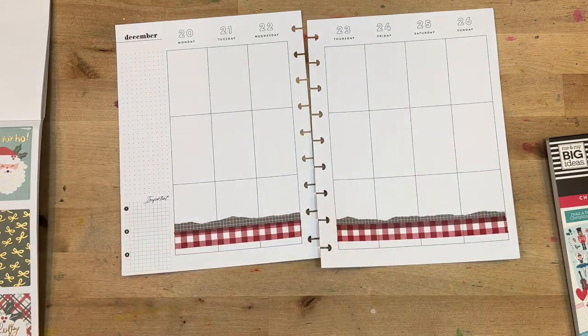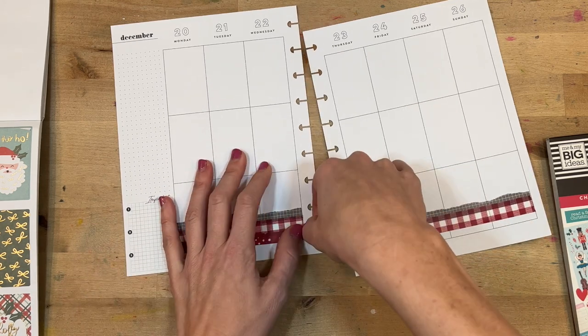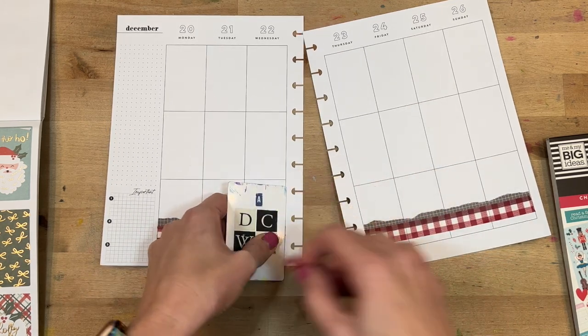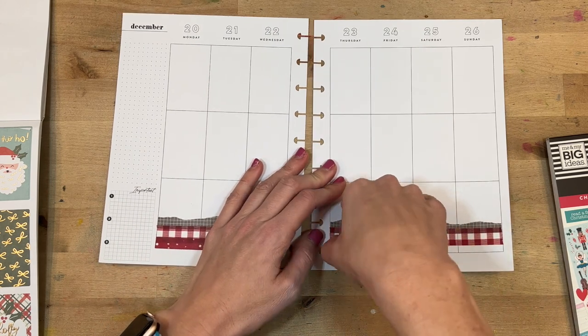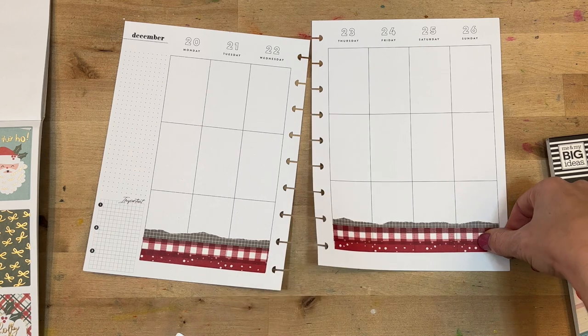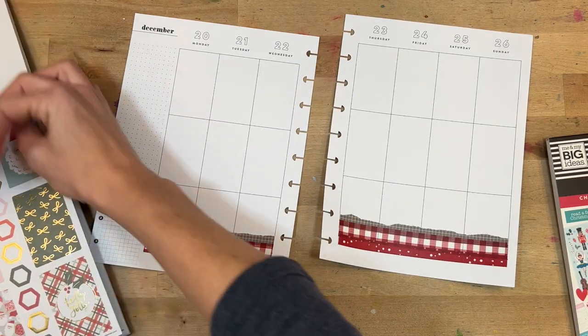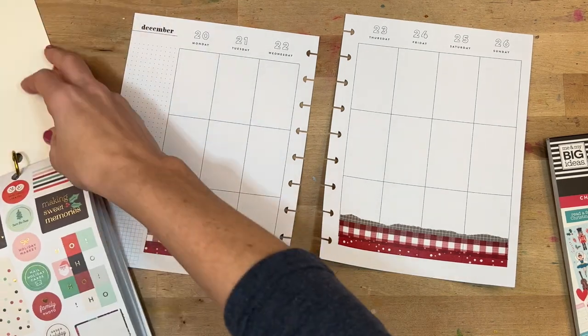I went with the red and white gingham and then the spotty dot dark red here at the bottom. When I was looking through the different sticker books, I definitely had different shades of red. I know that really bugs some people, but I decided to embrace it and just use all the different shades.